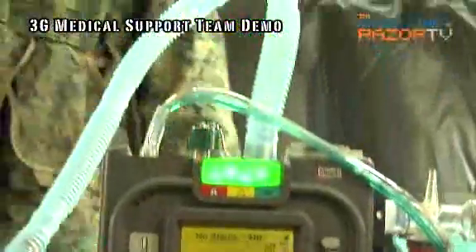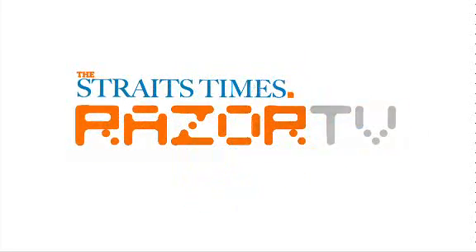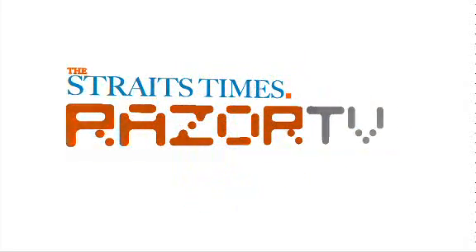The whole setup is very efficient. It is just for the staff to bring the equipment to the person.